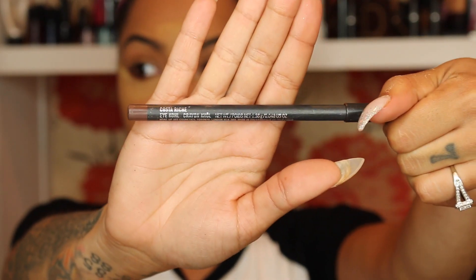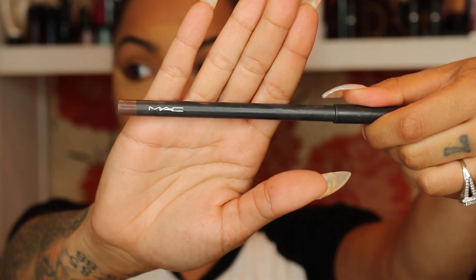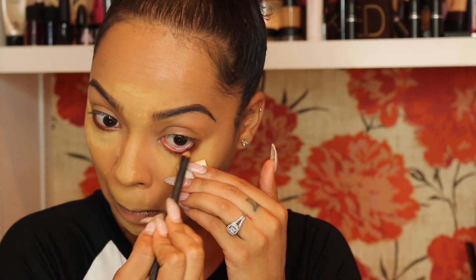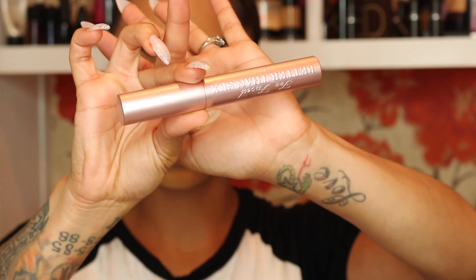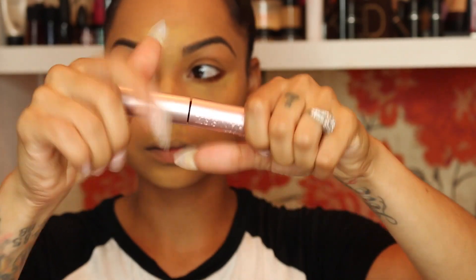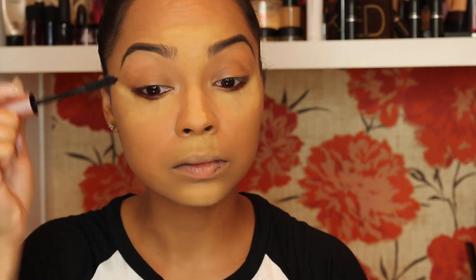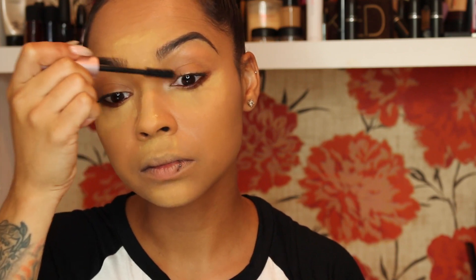For eyeliner I'm using MAC Costa Riche Eye Kohl, going right on my waterline. For mascara I'm putting this on my top lashes for now, and then I'm going to take off the powder with a setting powder brush and sweep it away.